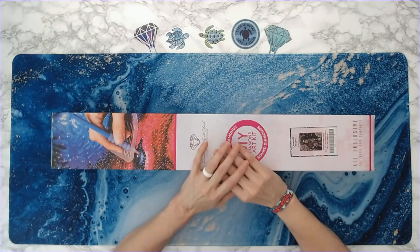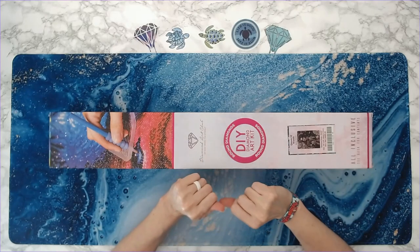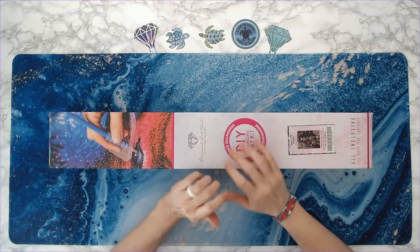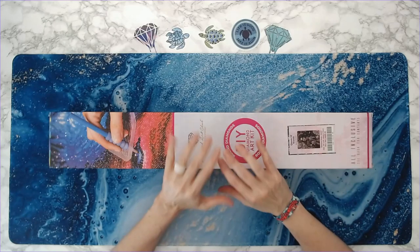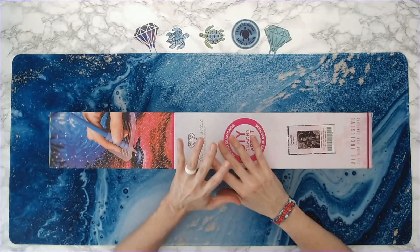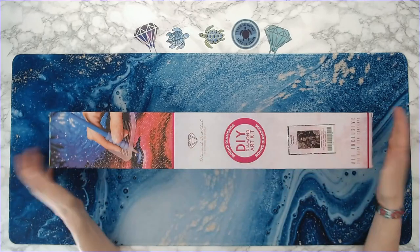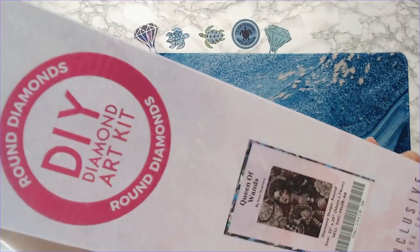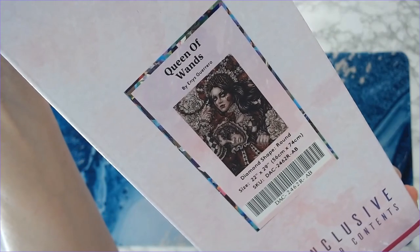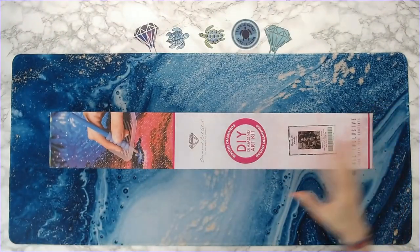Hey guys, welcome back to Anxiety Art Adventures! Really happy today — got a delivery from Diamond Art Club. This one I have been waiting to get for months and months. I put myself on their email notification list. It was out of stock and I waited and waited. This is Queen of Wands by Enos Guerrero. I love Enos Guerrero's artwork.